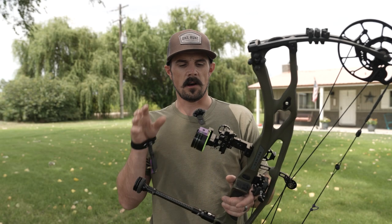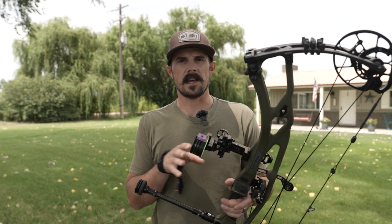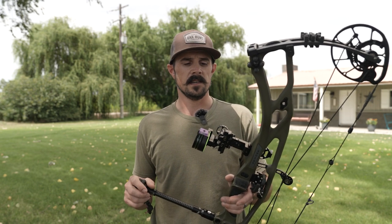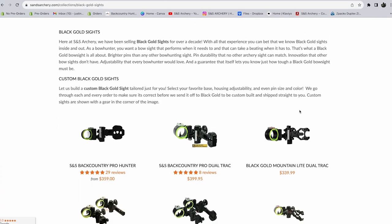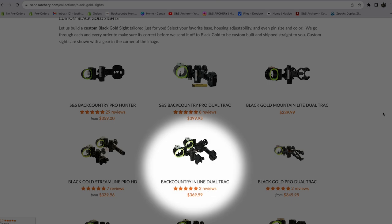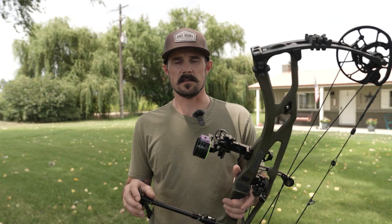Today's video is all about the sight-in process on the Black Gold Dual Track. We've had quite a few customers call in wondering what the process is, does it vary from your traditional 3-5 pin horizontal sights — and yes it does. There are some different steps that we're going to take along the way, but it's easy to follow. One thing to note: it does not matter what dual track you have — whether it's the Pro Dual Track, the Backcountry In-Line like the one I have, or the Mountain Light, the process is going to be the same straight across the board.